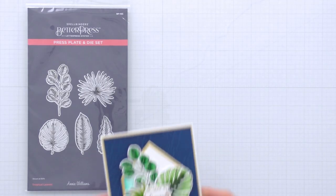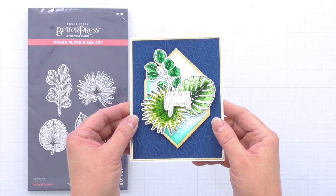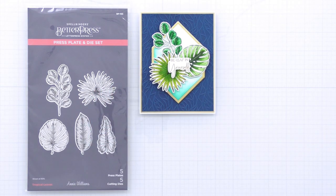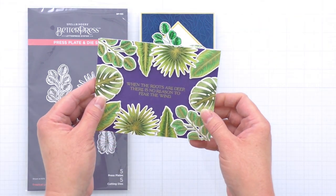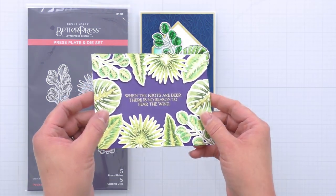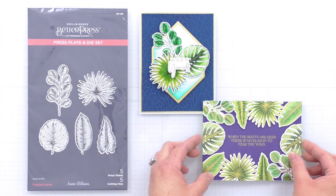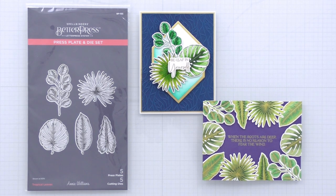Here are some cards I've created with the Tropical Leaves Press Plate and Die Set. Here I've pressed them in black ink and colored them with water-based markers to create a focal point for a really simple and elegant belief in yourself card. And then on this one, I've foiled them in gold, colored them with Copic markers, and arranged them as a border all pointing towards a really beautiful sentiment in the center. So just a lot of ways to use these beautiful designs.